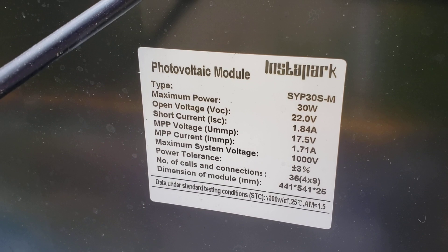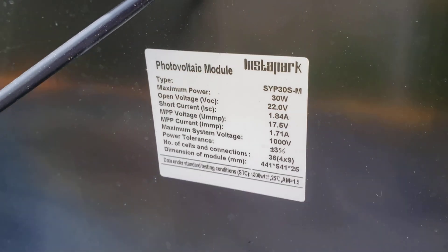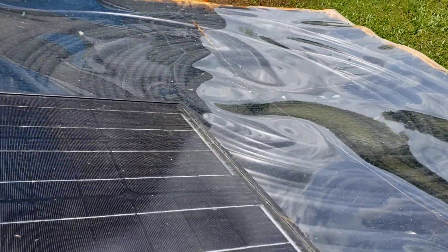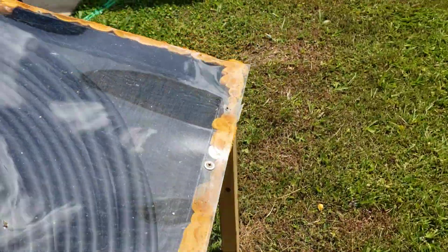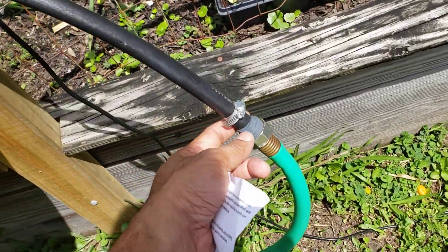I also used a solar panel — this is the model number, never heard of them before, but I found some reviews on Amazon and decided to try them. This solar panel is what drives the pump.